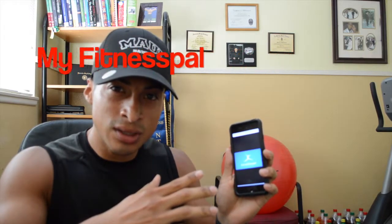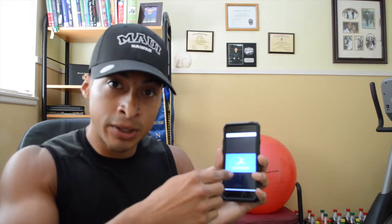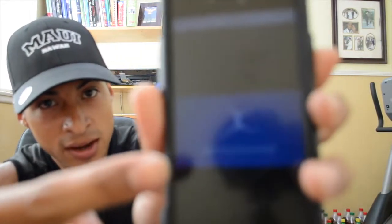Next you're going to need an app where you can input all your calories. My best option is MyFitnessPal. I'm already familiar with it and I think it's the best app because it has a lot of food options to input whatever you're eating. Other apps sometimes don't have the foods you're looking for so you have to make them yourself. MyFitnessPal already has all those foods. You can find it on Android or Apple.